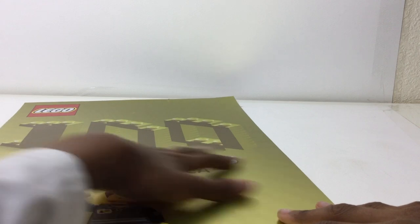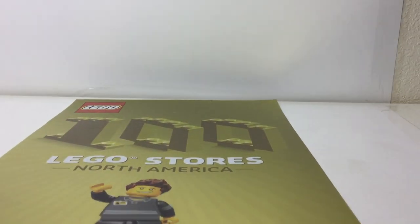Hello there everybody, Mbricks here, and today I'm taking a look at a poster for Lego. The back is just blank, but it has a nicer cardboard feel to it — very glossy with a nice gold finish.